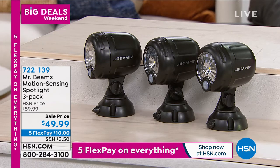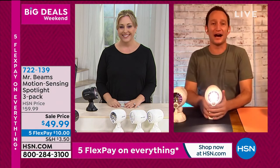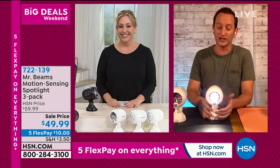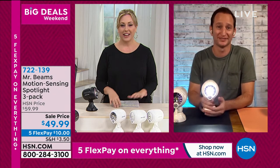Are you on again today with these, Justin? Nope, that's it for today. We'll be back on tomorrow — we just launched these this weekend and they are already extremely popular.